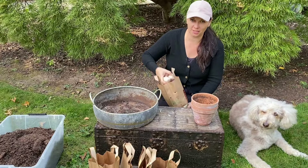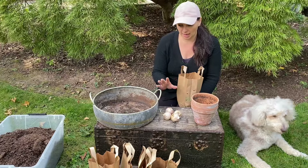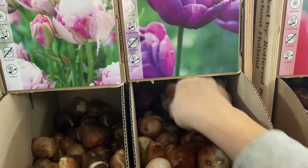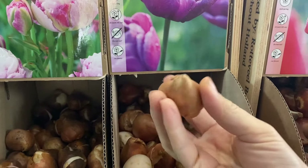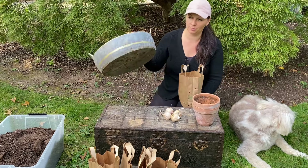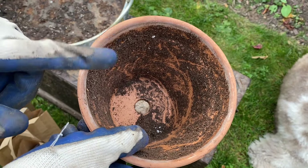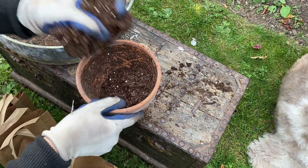Planting bulbs for forcing is a very easy process. All you need are some bulbs — in this case I have some hyacinths. When you pick bulbs for forcing, make sure that you select the biggest ones you can find. Fortunately, our local garden center has bulbs for sale in bulk so I can select the biggest ones out of the box. You will also need some pots — I have some clay ones and this beautiful metal container. And you will need some potting mix. Make sure that your pot has a drainage hole because most bulbs do not like to sit in soggy soil.